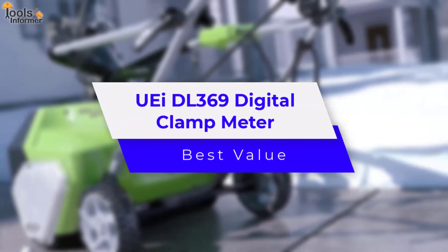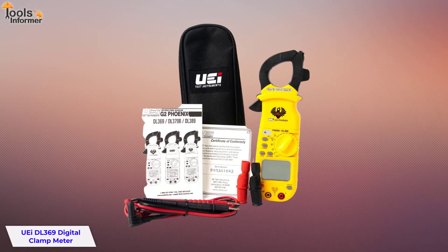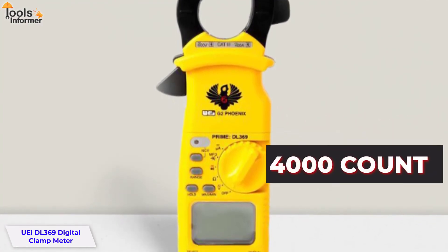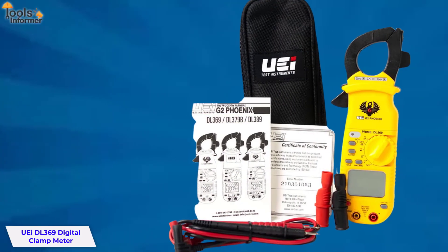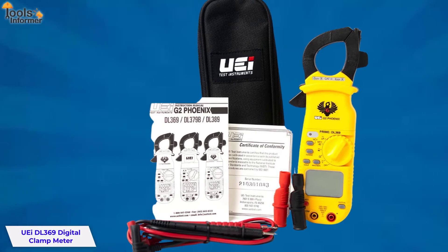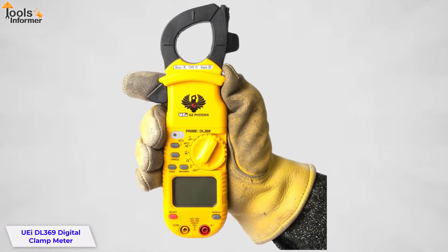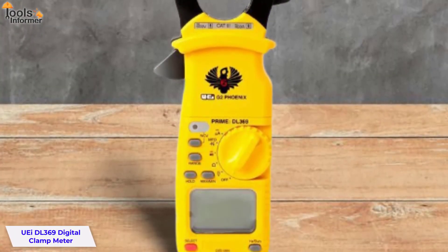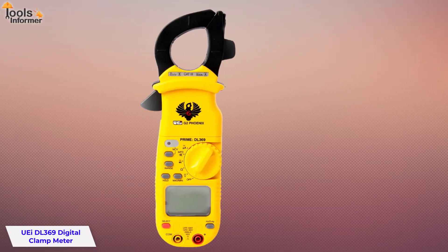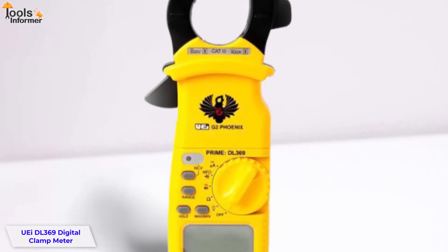UEI DL369 Digital Clamp Meter — Best Value. The UEI DL369 Digital Clamp Meter is perfect for the professional electrician, contractor, or DIYer. This meter comes with a dual 4000-count display to show all numbers clearly and easily while testing, and is one of the best clamp meters for electronics. There is also min/max and auto-ranging functions, auto-power off to conserve battery life, and test lead holders for easy transportation. The DL369 measures both capacitance up to 4000µF and frequency, providing industrial capabilities at an affordable price.